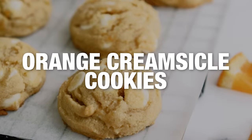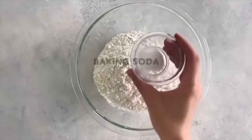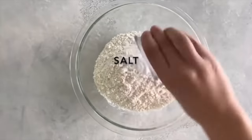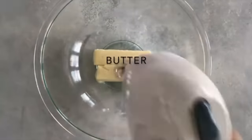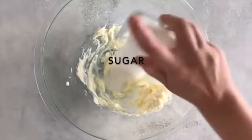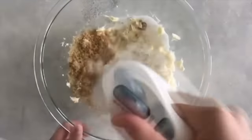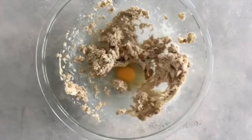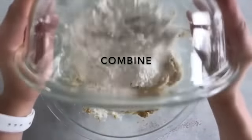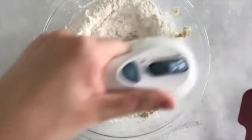My next cookie is called Orange Creamsicle Cookies. Start by adding two and a half cups of flour, three-fourths teaspoon of baking soda, and a half teaspoon of salt — mix that together a little bit and set it aside. In another bowl, take one cup of softened butter and mix it up. Add a half cup of sugar and a half cup of firmly packed brown sugar and mix until well combined. On top of that, add one egg and one teaspoon of vanilla extract and mix together with your sugar. Once that's together, add in your flour mixture and mix until well combined.